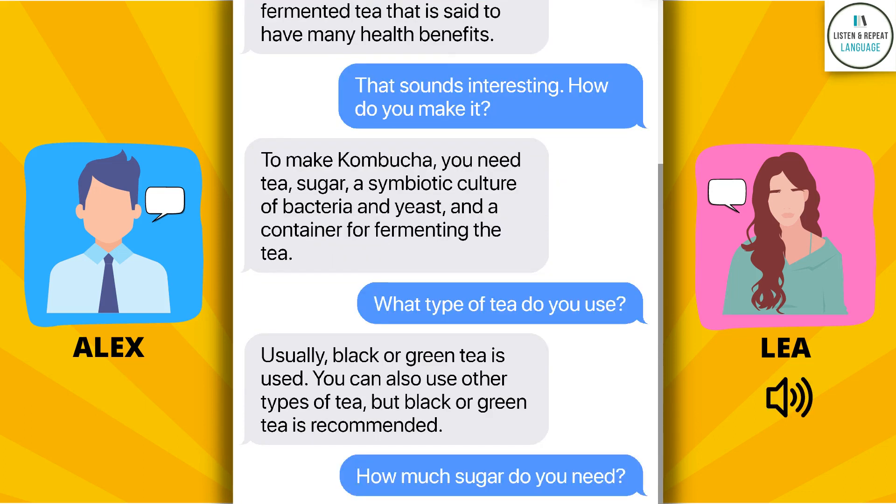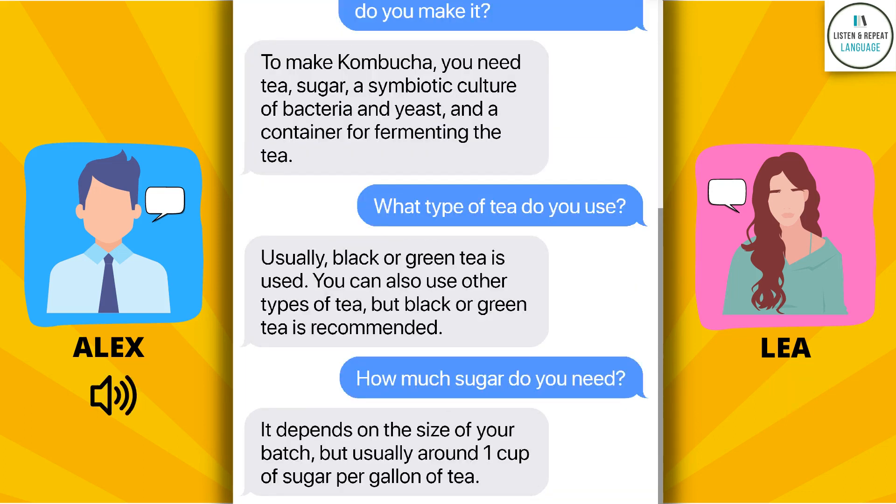How much sugar do you need? It depends on the size of your batch, but usually around one cup of sugar per gallon of tea.